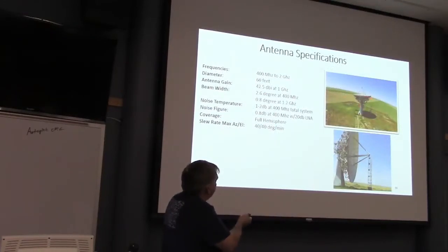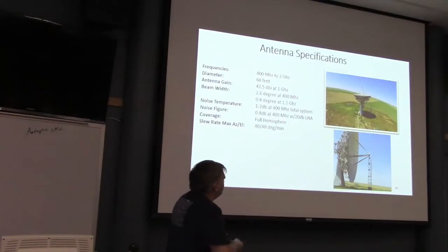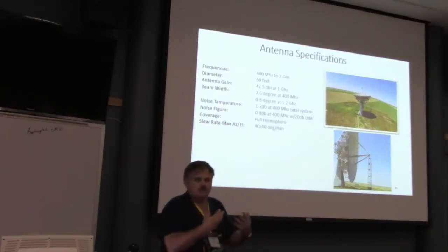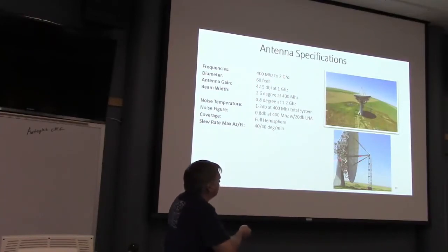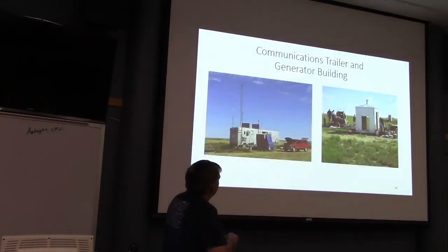Here are some specs. This mesh — if you ever sat next to it during the wind, it sings to you, really loud, because it's meshed and helps the wind through. It also means I won't be able to get more than 2 GHz out of it because the mesh is too large. Right now we've got 1420 MHz RF fiber already coming down here, then trenched down to our comms trailer.